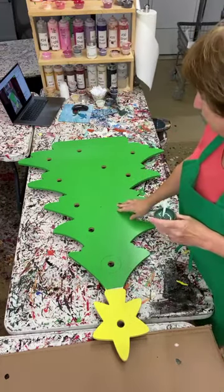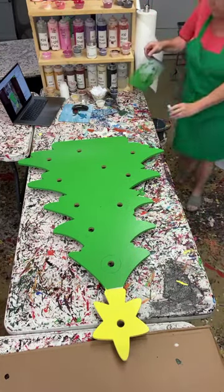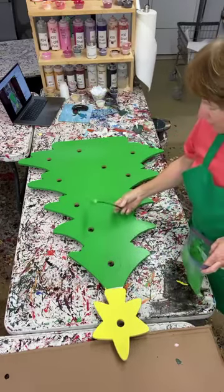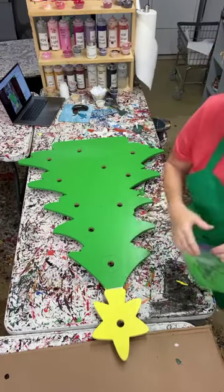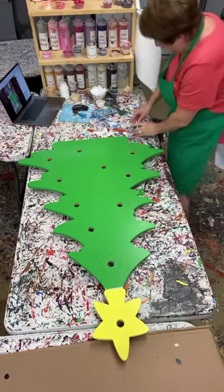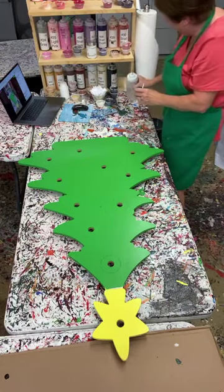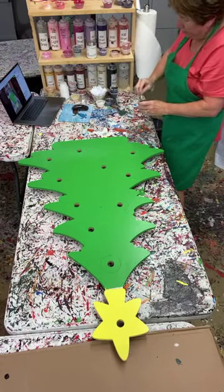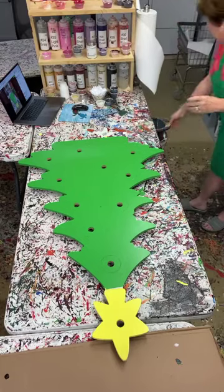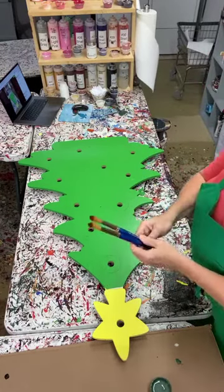I came on a little earlier today and base coated this Christmas tree with a roller - I used a roller from Home Depot and rollered it twice in green. Under my yellow star I put white paint, let it dry, and then did yellow paint. The reason I put white paint under the yellow is that if you want your yellow to pop, you have to go white first. Now I'm watering this down and I'm fixing to show you what I'm going to do in terms of some brush strokes. You cannot go wrong with a Christmas tree whether you're painting for yourself or thinking about selling your stuff.